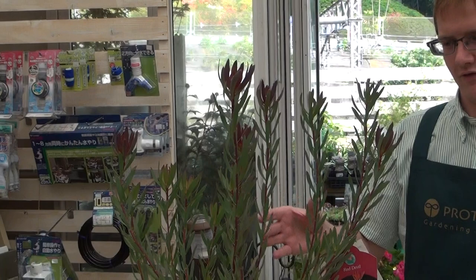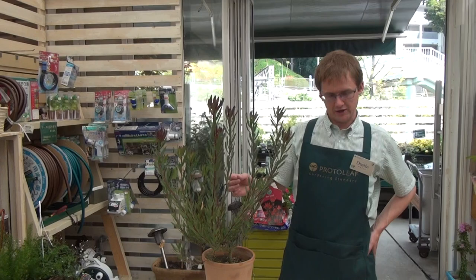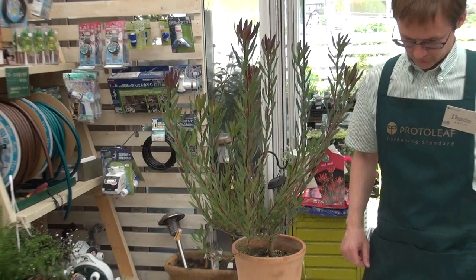Hi, this is ProtoLeaf Channel, and today we're talking about a Leucodendron. This is a plant that is native from South Africa, and it really likes living on coastal areas. It likes lots of drainage and quite a bit of sun, and also make sure it's living in acidic soil.